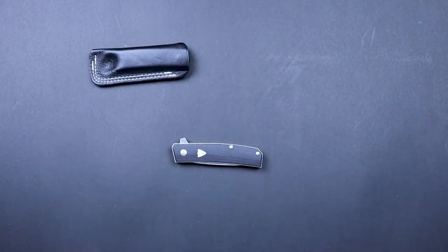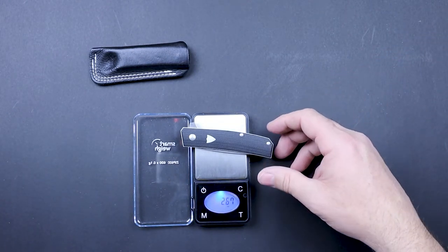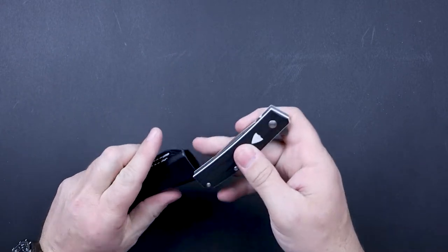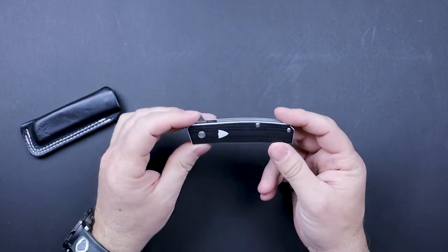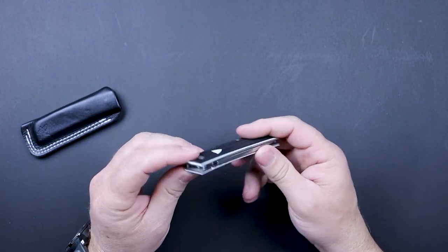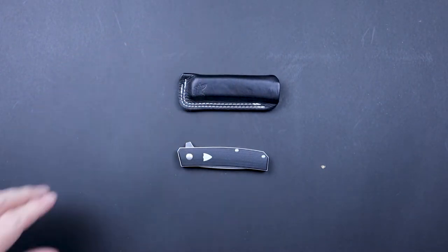Let's go ahead and get some specs on it. The weight comes in at 2.67 ounces, so it is not a heavy knife at all. Closed length is going to be about 3 and 3 quarter inches, so this is not going to take up a whole lot of room. The design is kind of like a gentleman's knife — a mixture of old school pocket knife meets very modern look and modern design. The width of this knife is approximately 3 eighths of an inch, so this is not a huge knife and it's not going to take up a whole lot of space in that pocket.